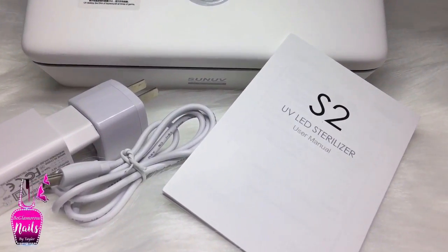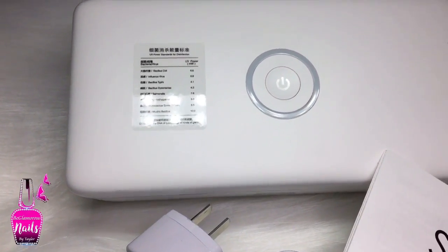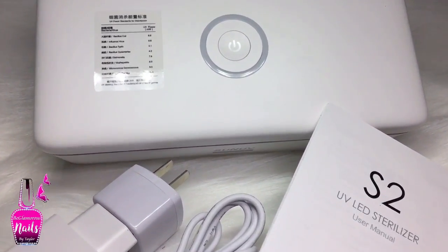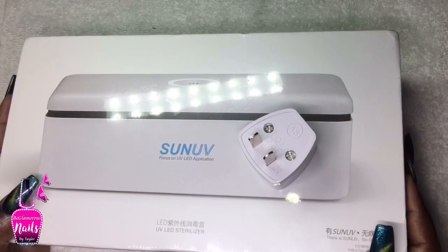Welcome back. Today I have a review for you guys on the Sun UV S2 UV LED sterilizer. I have never used one of these before, so this is definitely going to be a first for me. If you're interested, let's jump right in.